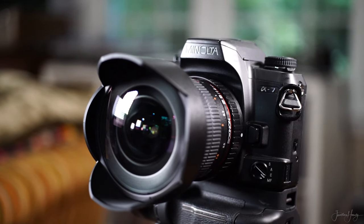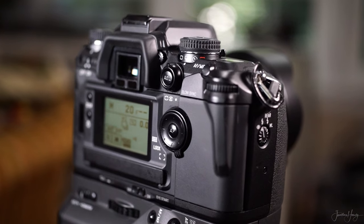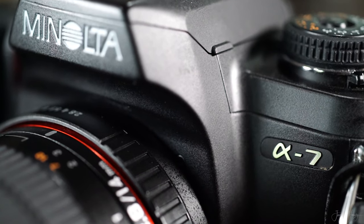Good news for photographers who still shoot on film or are curious to try: because this lens fits full frame cameras, it will also fit 35mm cameras of your brand name. Because I shoot on the Sony A mount, it also fits on Minolta A mounts.